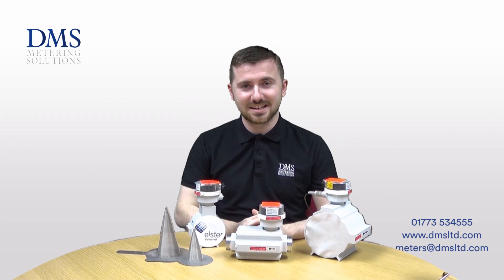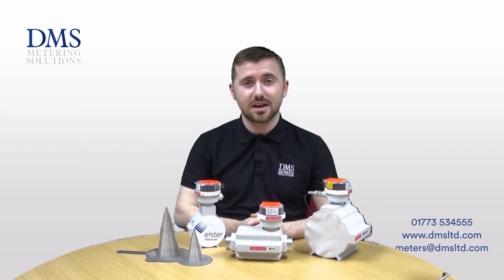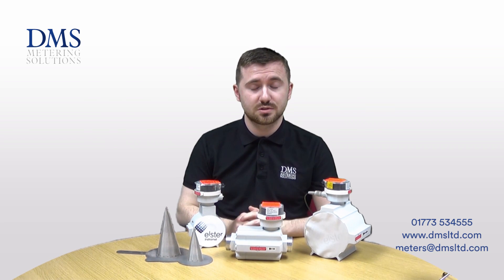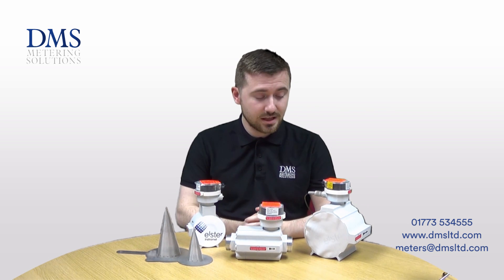Hi everybody, my name is David from the technical team at DMS. In today's video we'll be looking at the QA range of gas meters from Elster Metering. Should you have any questions at all, please feel free to get in touch with us via the comment box below or give us a call in the office.